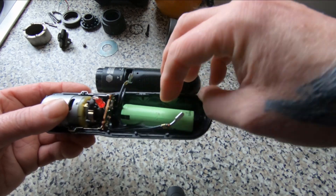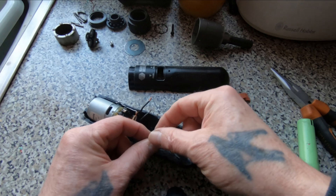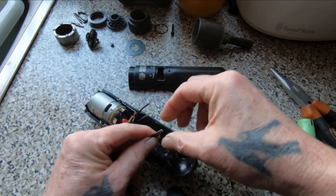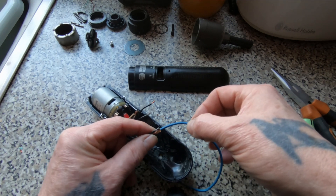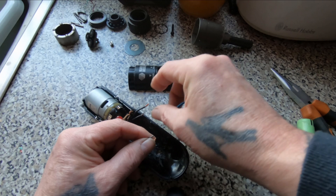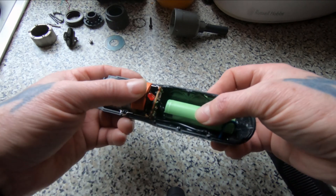Looking at it again I'm going to have to extend these wires, so I've cut the spade connector off. I'll solder these together then add a short length of wire which will reach to the bottom of the battery — same with the other one, although they don't really need extending as much. Let's get them soldered up and move on.